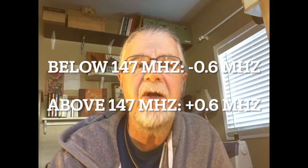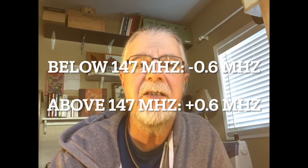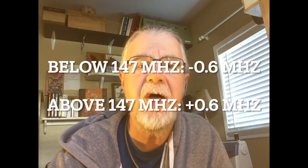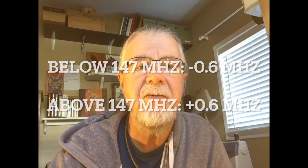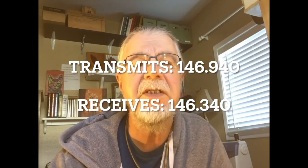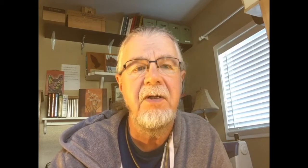The FCC designates specific offsets for frequencies in the 2-meter band. Below 147 MHz, the shift direction is negative, minus 0.6 MHz. Above 147 MHz, the shift is positive, plus 0.6 MHz. My local repeater station is duplex. It transmits on 146.940 MHz and receives on 146.340 MHz. The difference between this station's transmit and receive frequencies is 0.6 MHz, or 600 kHz. Because the station's transmit frequency is below 147 MHz, the offset shift direction for the received frequency must be negative, minus 600 kHz, or minus 0.6 MHz.